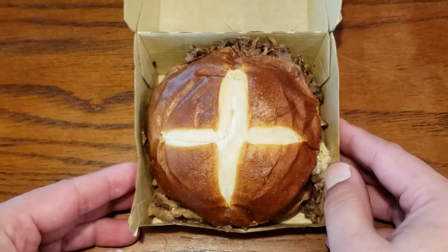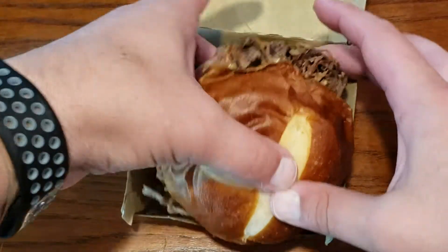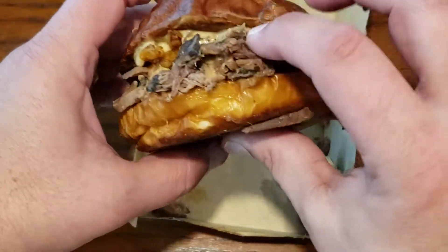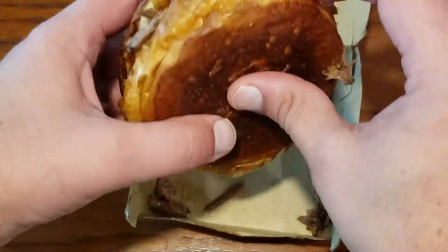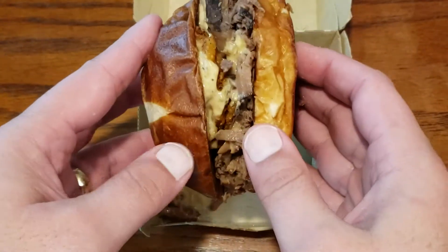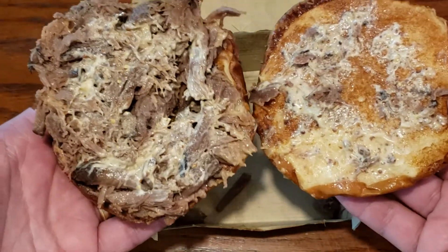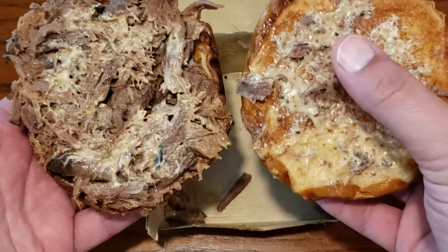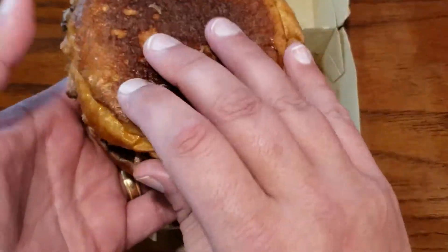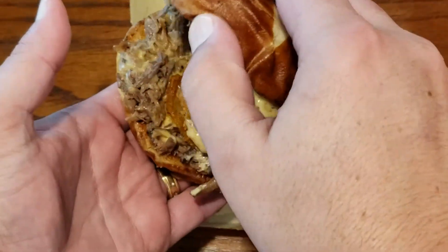The version that I went with is their braised beef version. You can see that it is very moist — you can feel that just to the touch. Lots of overflowing braised beef. On both the top and the bottom, I believe, we have this mustard-type sauce, which goes with this pretzel bun-like item.